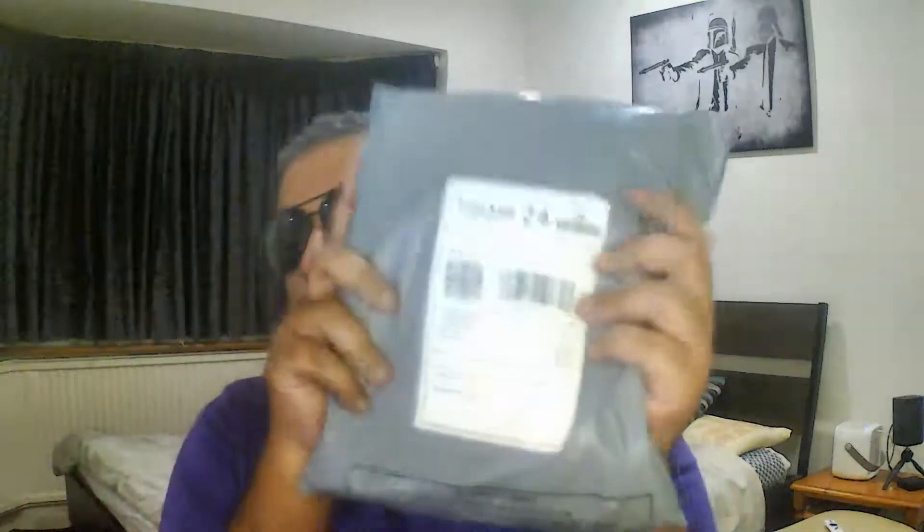Look what I got here — not one, not two, but three items. They're clothing for sure. I have no idea what's in these things. I can't remember what I ordered. So let's surprise each other and start off with number one.